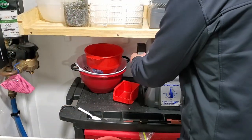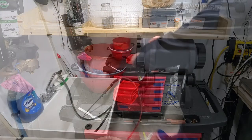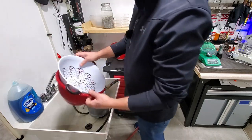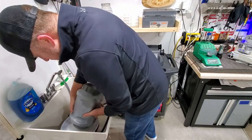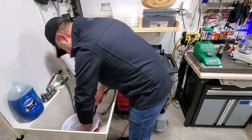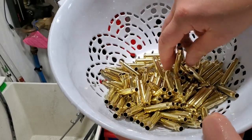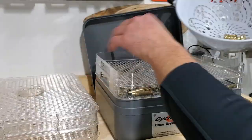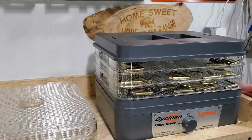For really dirty Lake City brass, I clean for about an hour and a half. After that, I dump everything into a strainer over a popcorn bowl. It comes out pretty darn clean after an hour and a half. Next, I'll get this on the Lightning Cyclone case dryer and set it at the maximum three hours — set it and forget it.